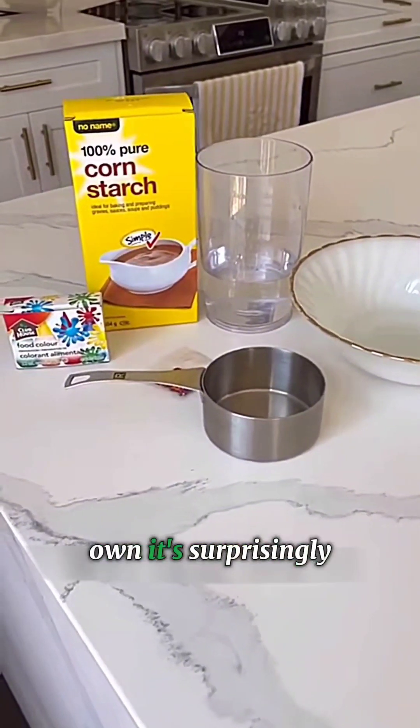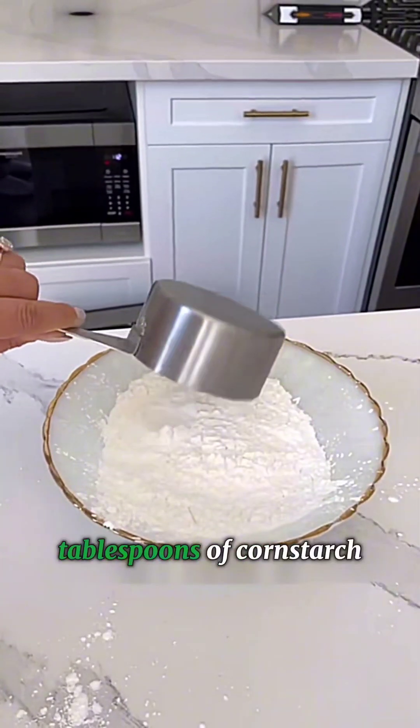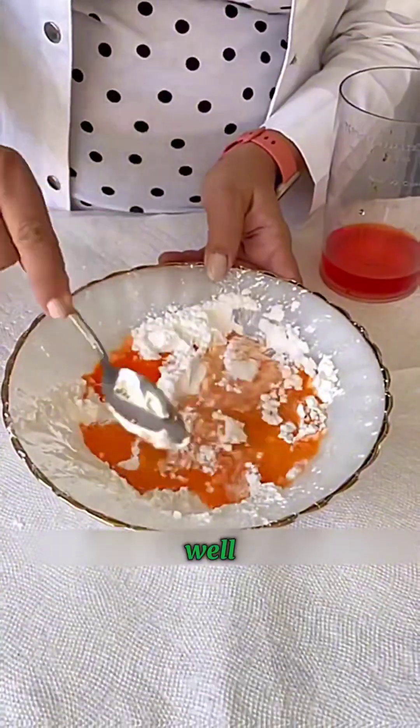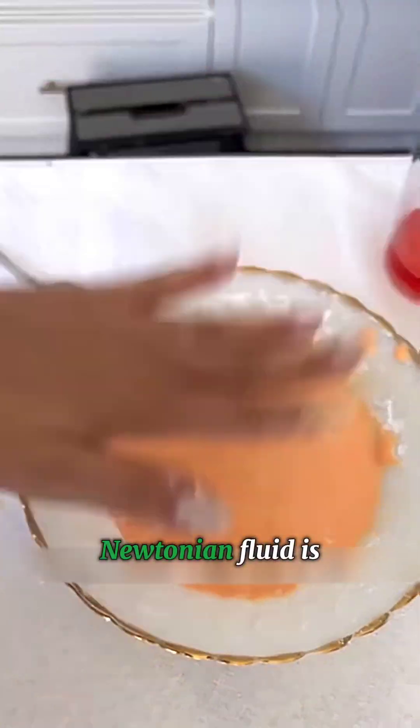Wanna make your own? It's surprisingly simple. Just mix two tablespoons of cornstarch with colored water, stir it up and mix it well. Your homemade non-Newtonian fluid is ready.